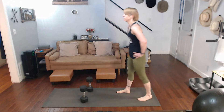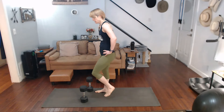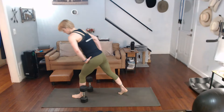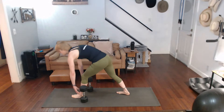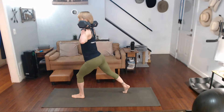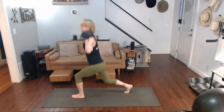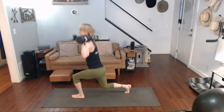Get 10 more each side. We're back. We can do this. One side. We're going up. Three, two, one, two, three, four, five, six, seven, eight, nine, ten.